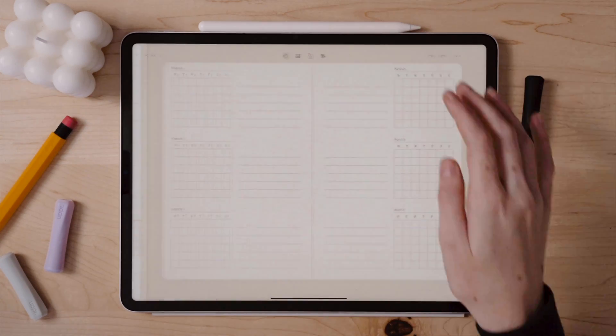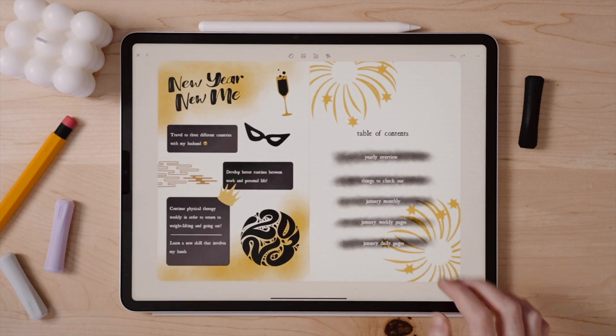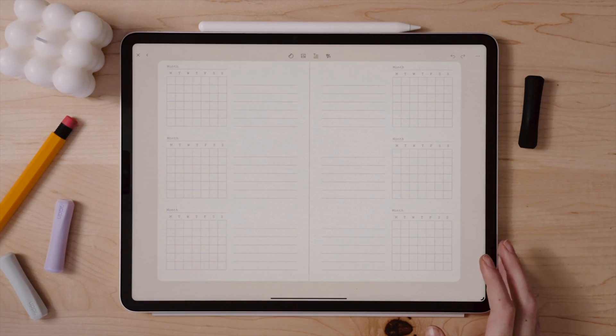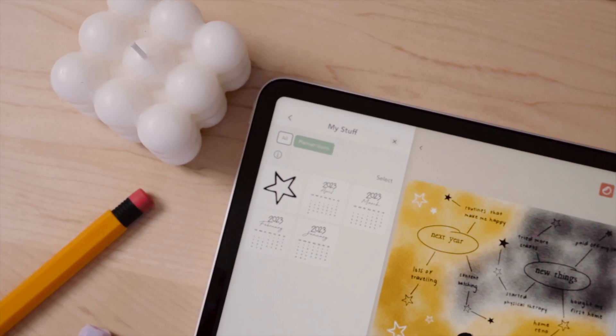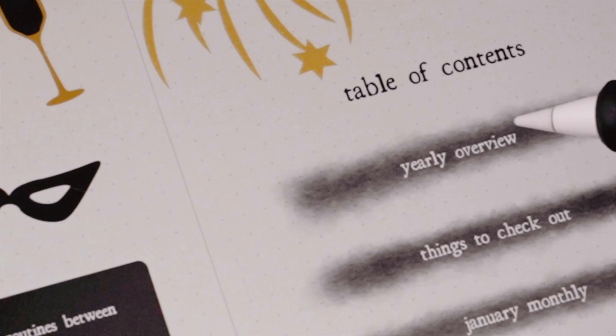And that is my initial setup of my 2023 bullet journal in Zinnia. While I am a huge fan of my digital planners and journals and can of course use them still in Zinnia if I wanted to, it is truly one of my favorite activities to set up bullet journals from scratch to kind of go back to my roots of bullet journaling. And I can link the specific pages natively in the app.